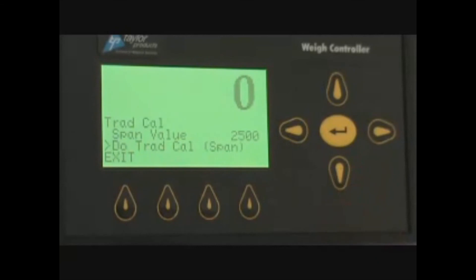Once you remove the weight and you get a zero, you are done calibrating and you may exit to the main menu.